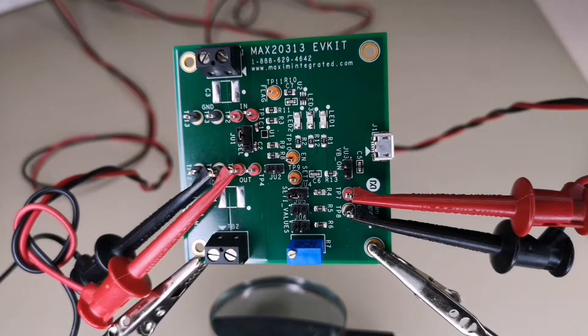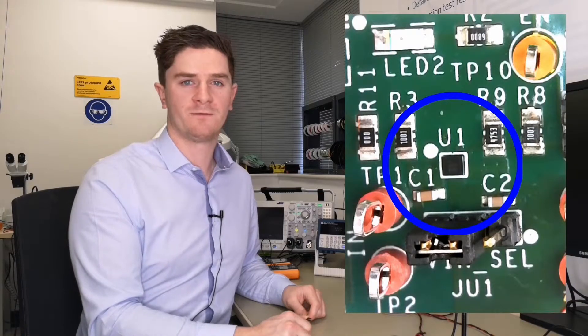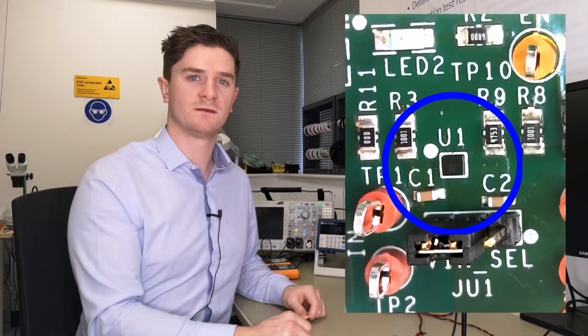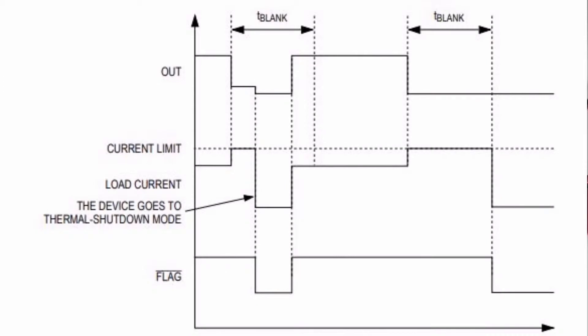Here we have our MAX2313 EV kit which contains all the circuitry we need to demonstrate its performance. This tiny little IC is the MAX2313, perfect for space constrained applications. A resistor from SET I to ground sets our current limit threshold for the switch.